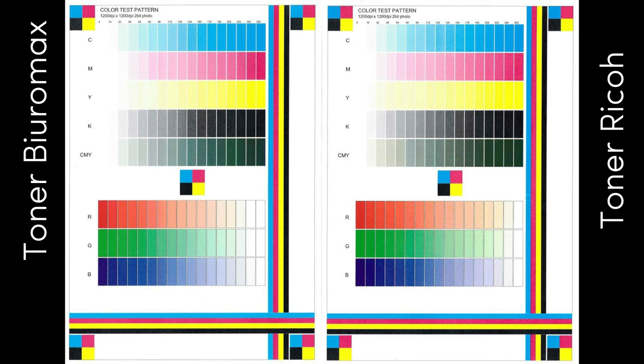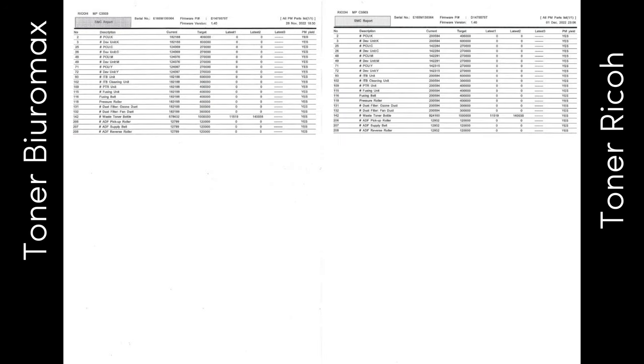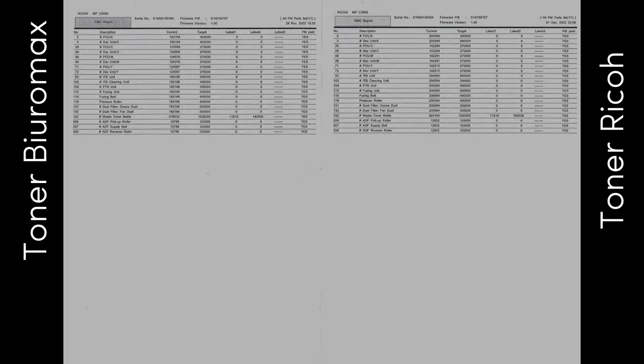Test confirmed the high quality and efficiency of compatible toners. The use of these compatible toners from Bioromax does not affect the life of consumables such as drum, fuser, transfer, and developing.